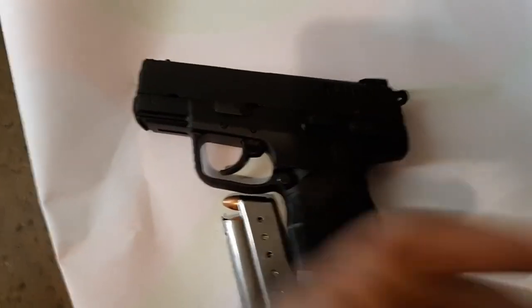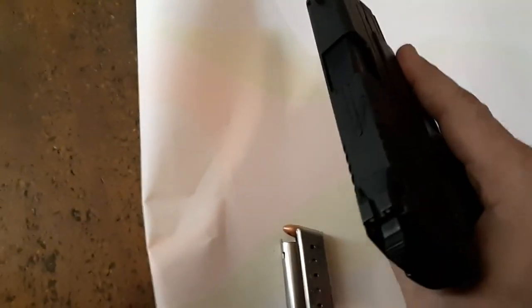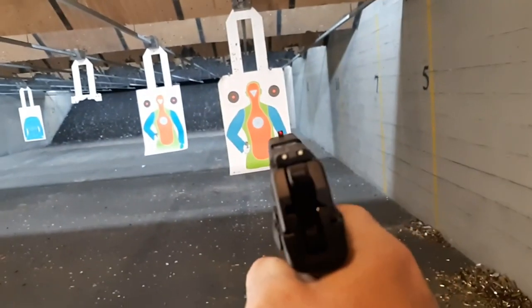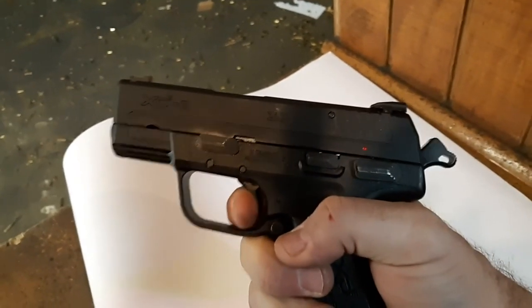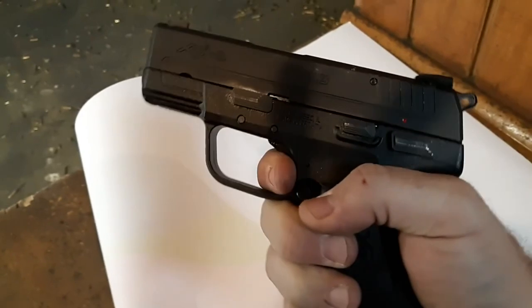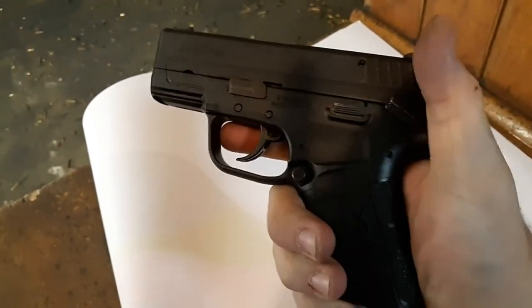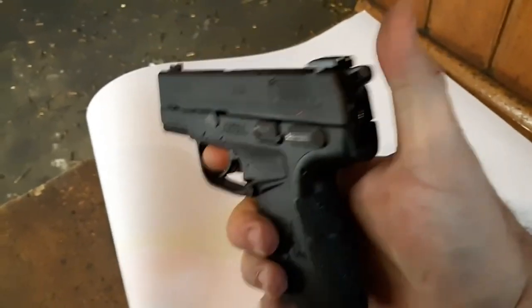At the range it seems gunked up — it's a rental. The double action doesn't seem as smooth as it should be on an empty gun. It's not quite as smooth; it seems to be gunking up a bit. This is a DA/SA — that's safe, that's fire, that's decock.